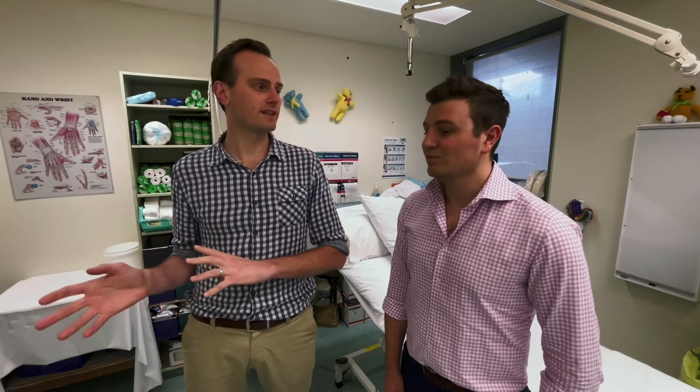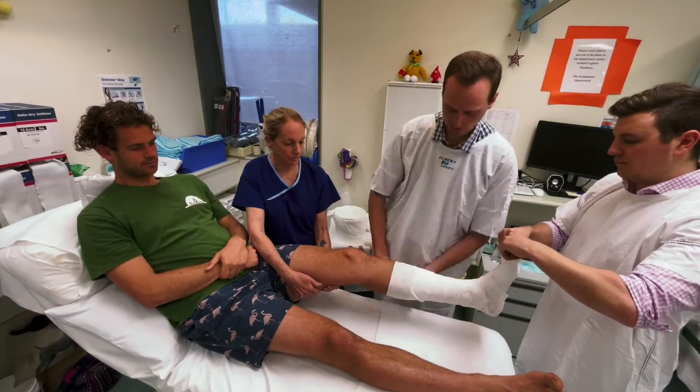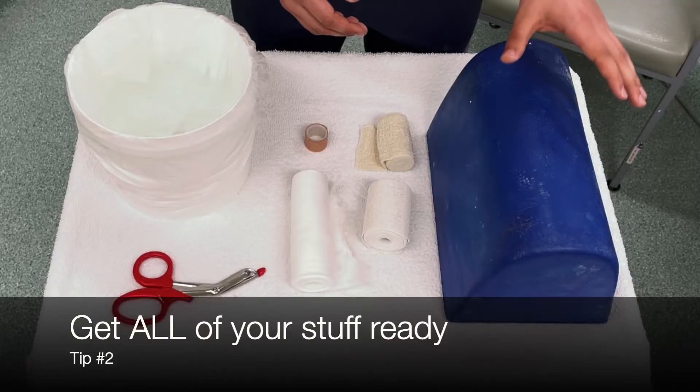We'll start off by talking about the preparation phase, then we'll talk about putting the casts on and the aftercare. In the preparation phase, the first thing to think about is preparing yourself by having enough people around — lots of hands. Find anyone that's around in the emergency department or on the ward to give you a helping hand.